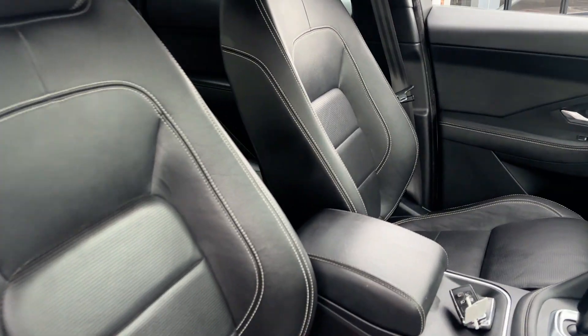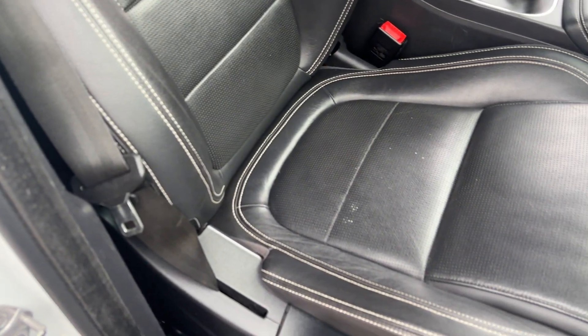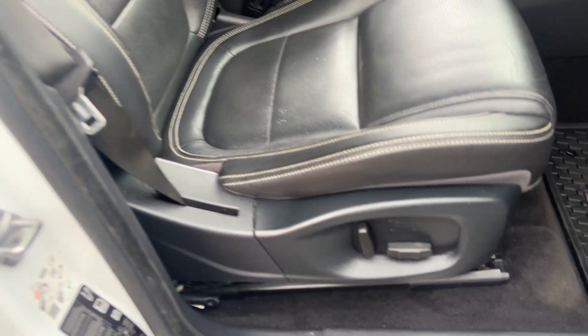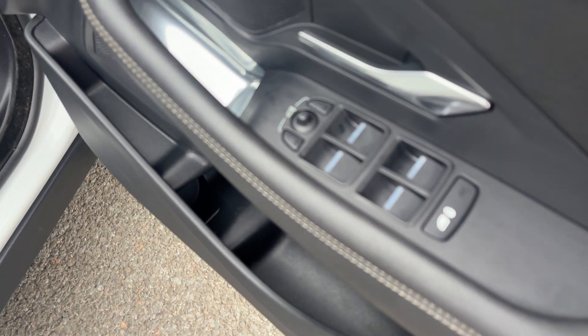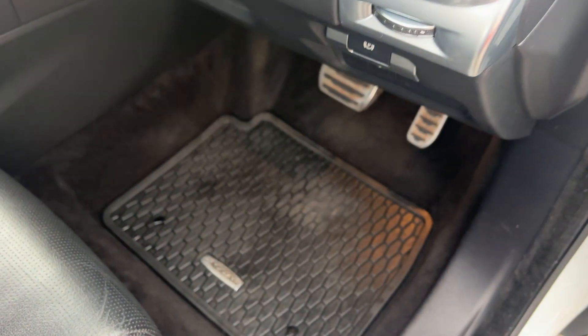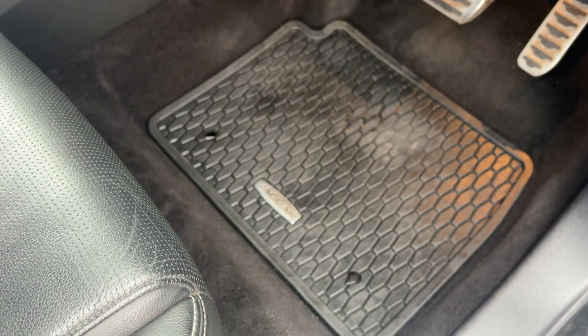Poking our heads inside then — the front passenger seat and the driver's seat, condition-wise, the bolsters where you get most of your wear are all in good order. They're both electric front seats, so easy access for moving around. Looking at the door card, that is all in good order as well. Specification-wise: four electric windows with power-fold mirrors. It comes with full Jaguar-tailored rubber mats.